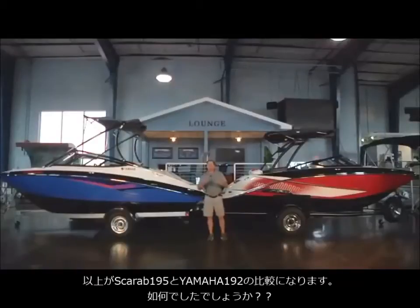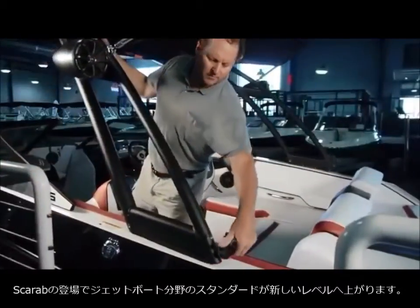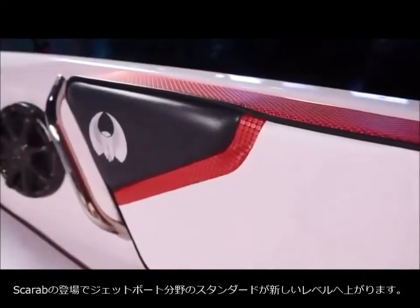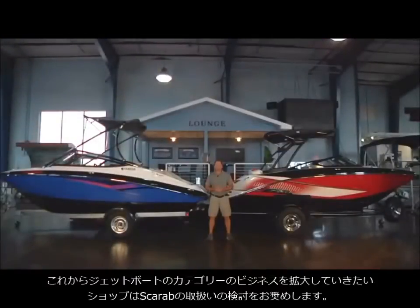That's a high-level overview of the differences between the Yamaha 192 and the Scarab 195. Scarab has clearly done their homework and is ready to take the jet boat segment to entirely new heights with quality, fit and finish, and overall performance that only the Scarab brand can deliver. If you want to take your boat sales in the recreational sport boat segment to new heights, you're going to want to partner with the Scarab Boat brand.